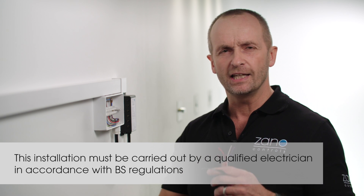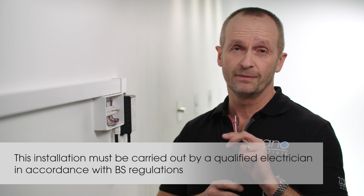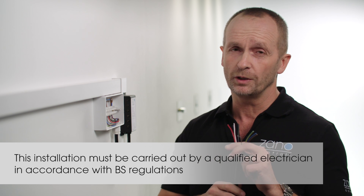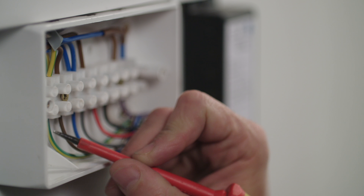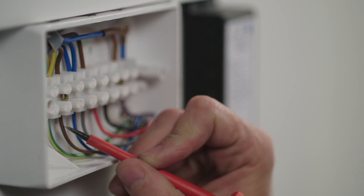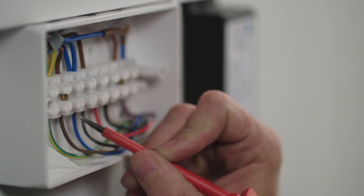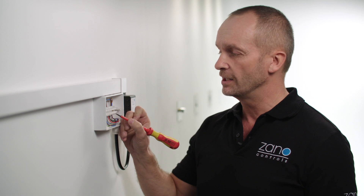The Z-Bar LED has an eight-core cable, which is color-coded and numbered. No matter what type of controller you use, the first four are connected the same way. Take the green and yellow cable and connect it to the earth terminal. Then take the brown cable marked one and connect it to the live. Next, take the blue marked two and connect it to the neutral. The grey cable number three is for the live feed to the lamps.